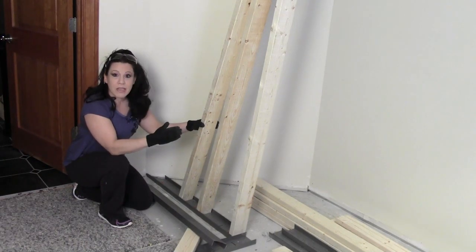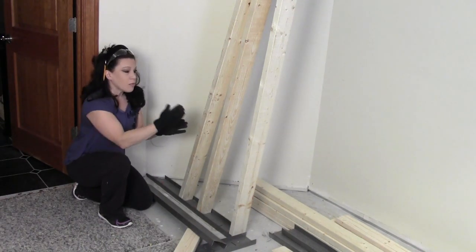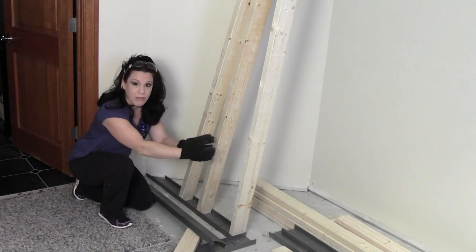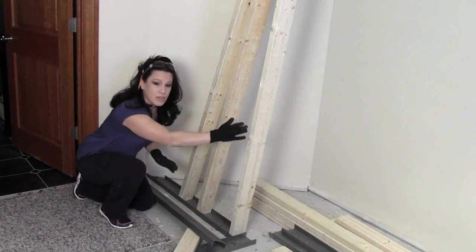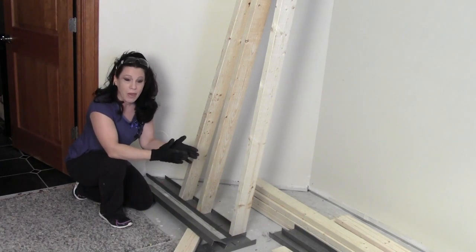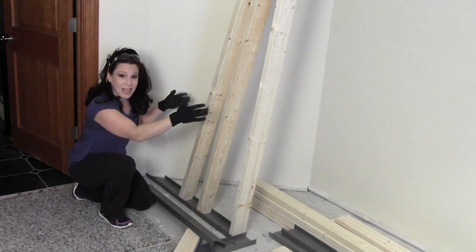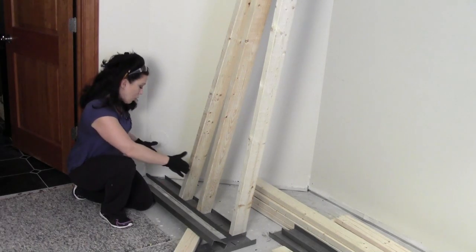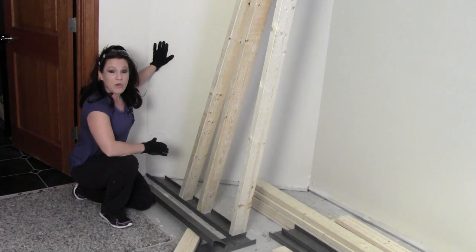Every 16 inches you need to put a screw into the 2x4 through the drywall, and you also need to have both edges secured. When you get to a corner you might have two 2x4s really close together — you need to make sure your corners have a solid 2x4 behind them, because when you finish with joint compound you're putting pressure on it and can cause cracking if the ends aren't supported. I have three 2x4s in about 36 inches here.